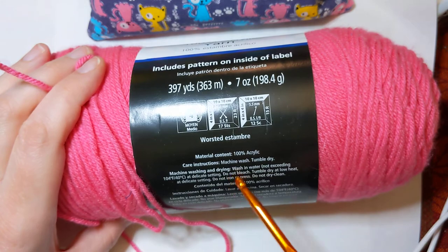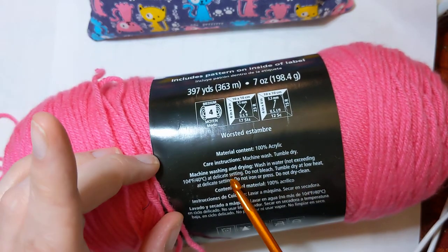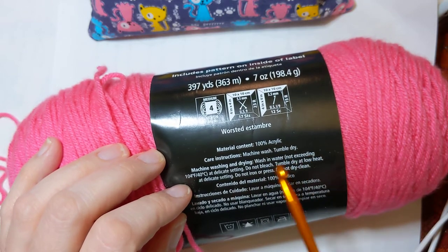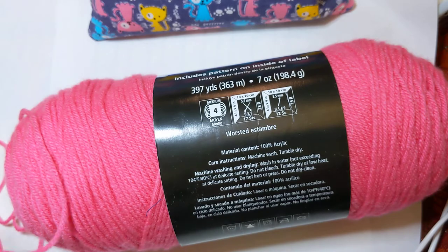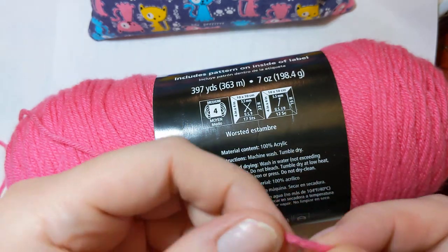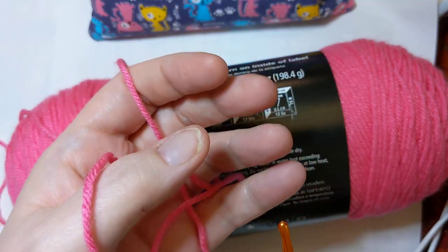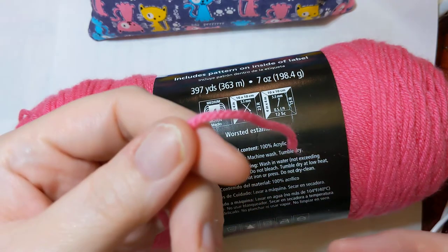On your yarn label you're also going to see material content — this one is 100% acrylic — and care instructions. It says machine wash and tumble dry, but wash in water not exceeding 104°F or 40°C at a delicate setting, do not bleach, tumble dry at low heat, do not iron, do not dry clean. The reason for that is acrylic is essentially plastic. If you get the temperature too hot it will start to melt and get hard and crunchy. Most people suggest washing by hand or cold on gentle, then laying it flat to dry.